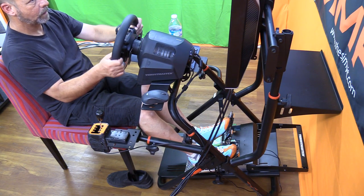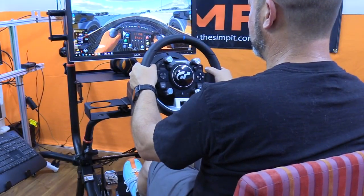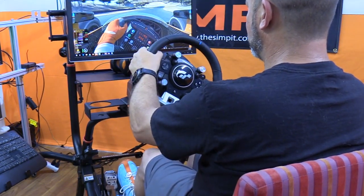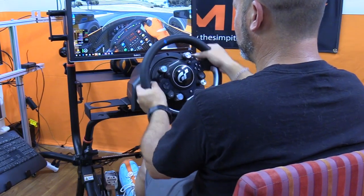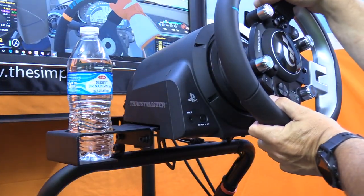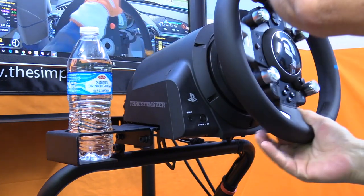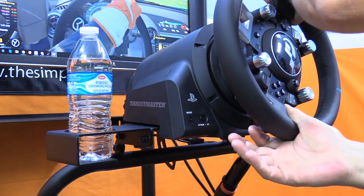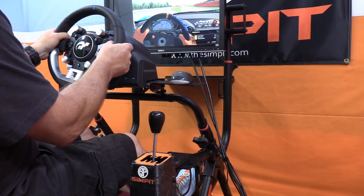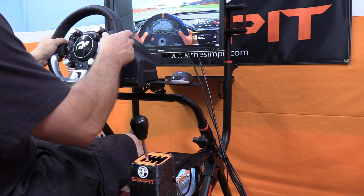Now focusing on the wheel deck — the most critical part of a sim racing chassis. Any wiggle or movement is unacceptable. The wheel deck was surprisingly strong. For the left-to-right wiggle test while sawing on the wheel, I used a TGT wheel at optimal force feedback settings — the kind I'd use in a real race. Under those loads there was zero wiggle felt from the rig, in terms of both flexing and the rig's feet staying planted on the ground.